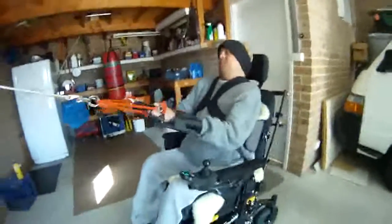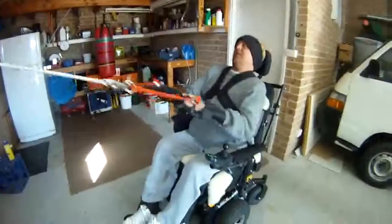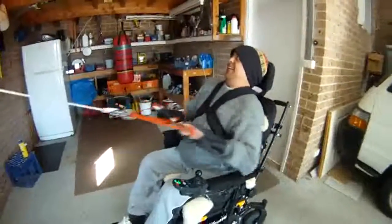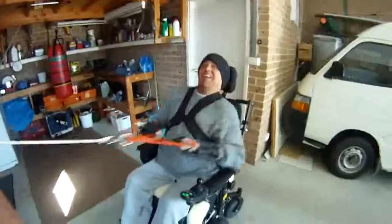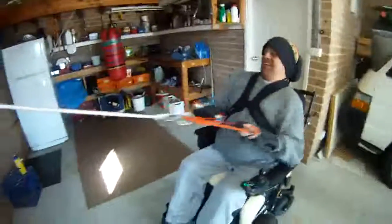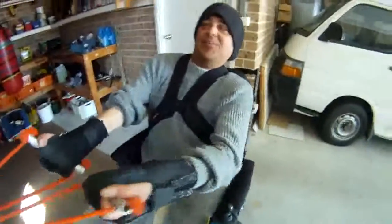Phil, take it away buddy! 110 kilos on the bar. Phil Schwarzenegger, looking for a movie spot — if there's anyone out there looking for a quadriplegic movie star, we've got one right here. There we go. Now put that monkey on the other end, will you? That's it. And you can even count to 20, so he's not just a pretty face.